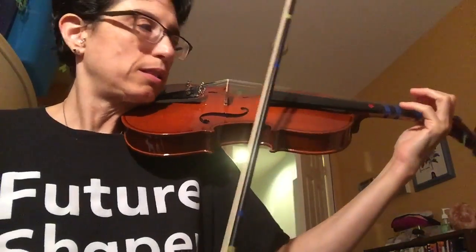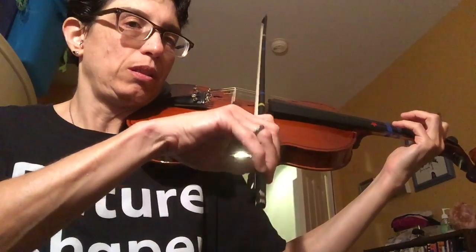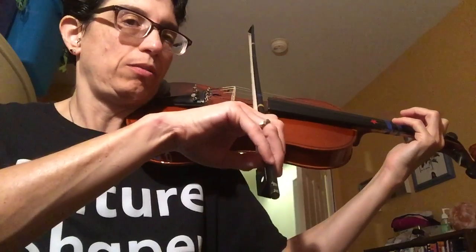Here's the second video on how to play the E major scale. This is just for practicing and I'm going to play it five times with a break in between, so you can practice along with it. Here we go.